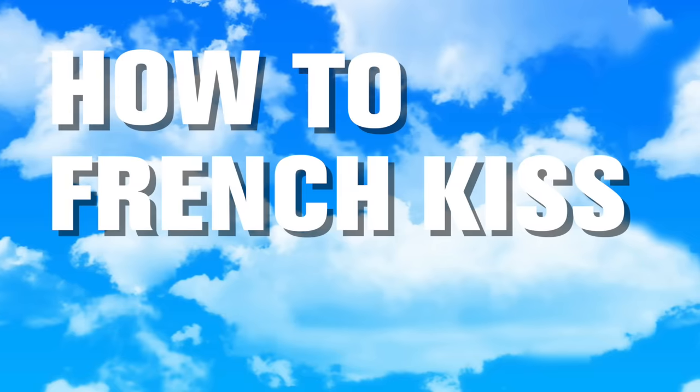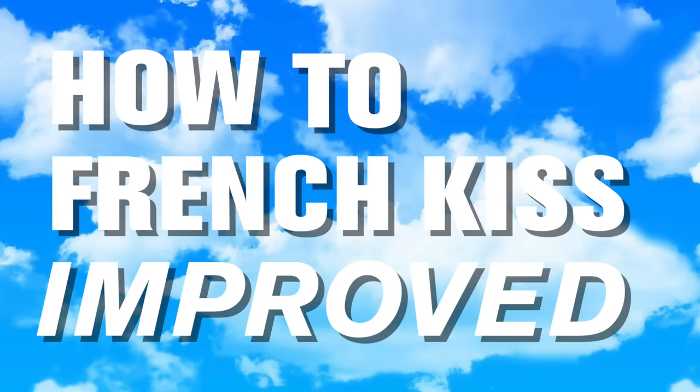How to French kiss. Here is a step-by-step guide on how to French kiss.